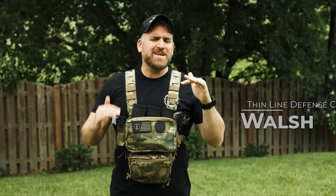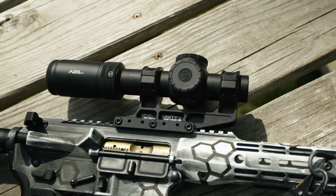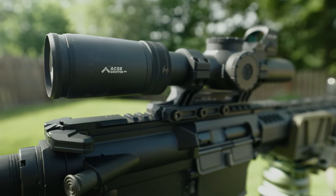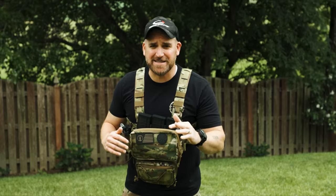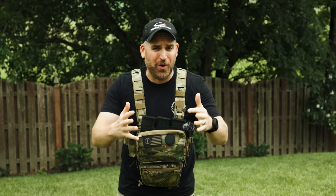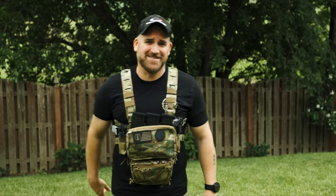Hey, welcome back Wizards. What do you say today we take a look at what a couple people are calling the best LPVO on the market. Today we'll be reviewing the Primary Arms PLXC 1-8 LPVO with the M8 meters and Griffin Mill reticles. And just to show you all how crazy it is, I had a buddy who was just learning how to shoot actually do all the shooting footage for this review, and it's pretty crazy. So let's get into it.